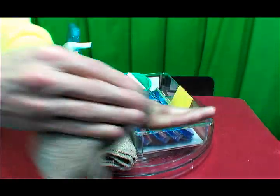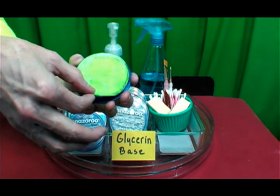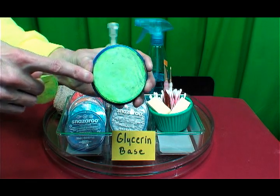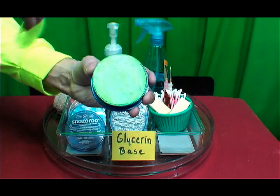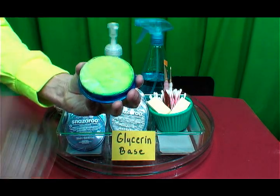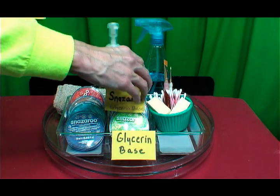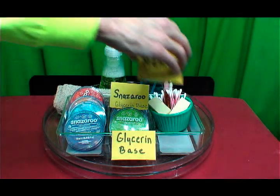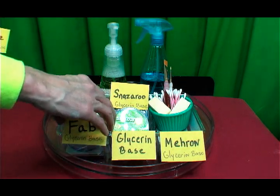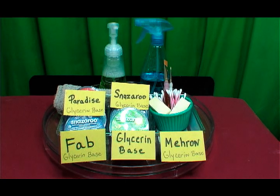Snazaroo glycerin base paint comes in a container like this — the lid comes off, there's a little film which you pull off, and the cake paint is underneath. One of these containers can paint up to 120 to 150 faces. When done, I wipe down the cake a little bit to clean it, put the film back on, and store it. Some popular brands are Snazaroo, Mehron glycerin base, FAB glycerin base, and Paradise glycerin base face paint.